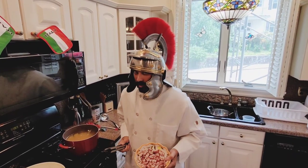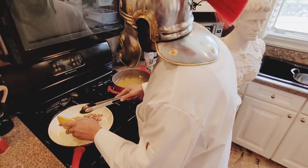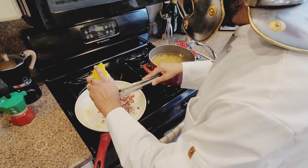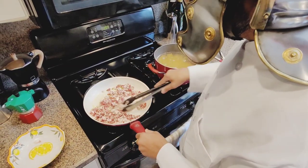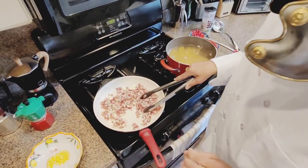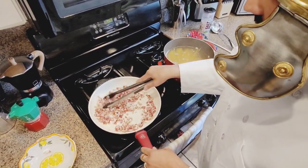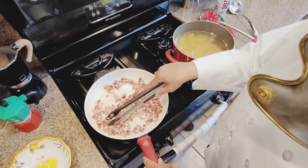Now we're gonna start with the guanciale. The pan is already heated up and we can add it in. You want to get it nice and a little crispy. The oil from the fat is all gonna juice up here — you don't have to add anything at all. It's already salty and oily. You'll be fine.